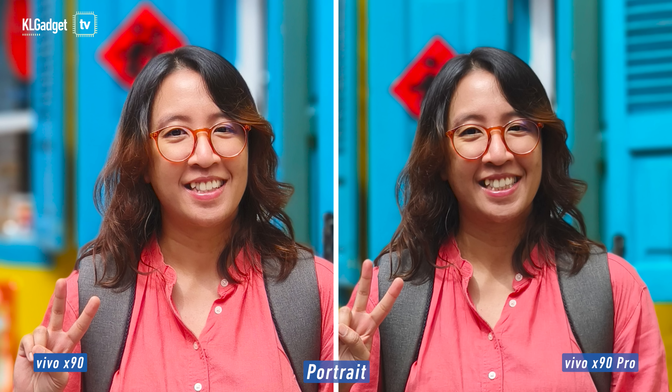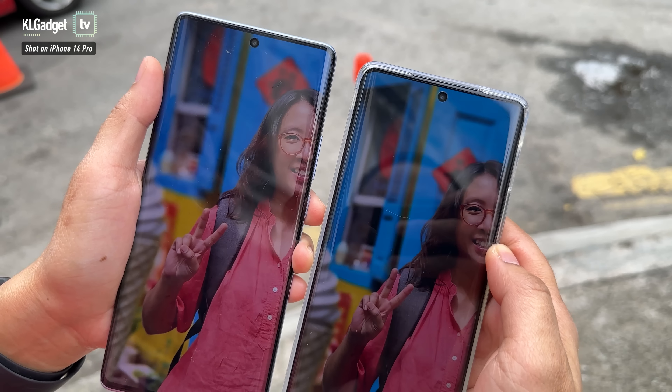Look at the subject separation between the X90 and X90 Pro — both actually did a pretty good job there. It's not bad at all. That's actually something that Vivo has always been really good at: portrait photos. All right, let's move on to the next one.